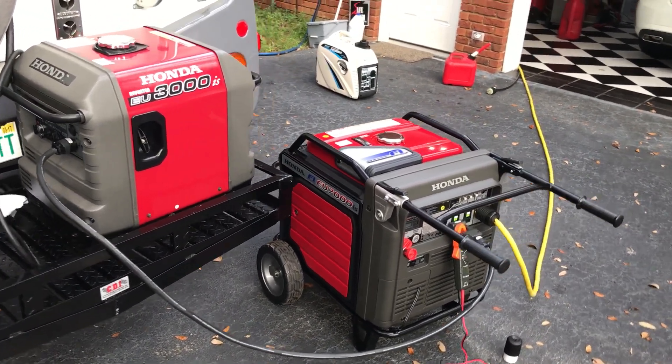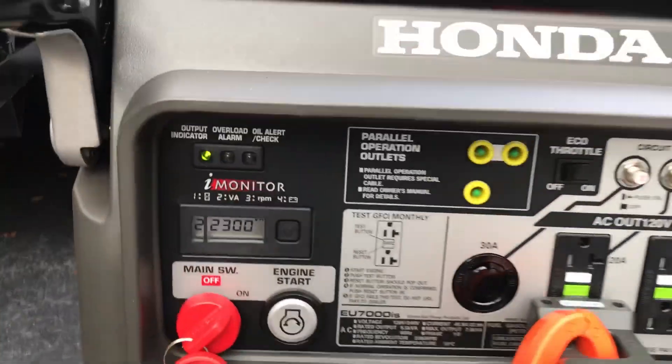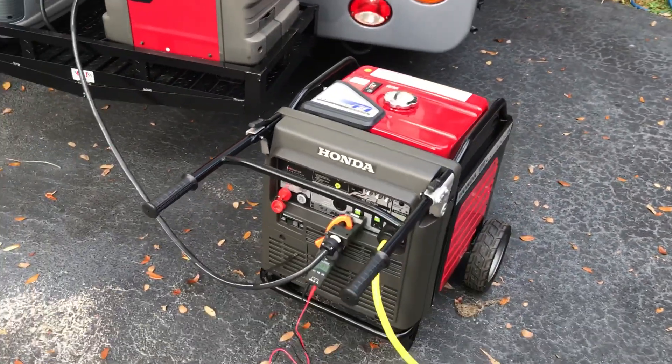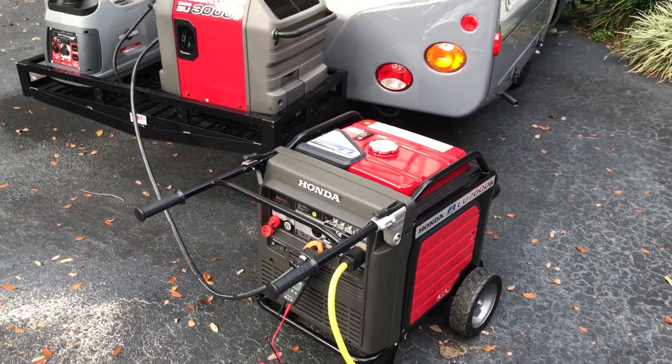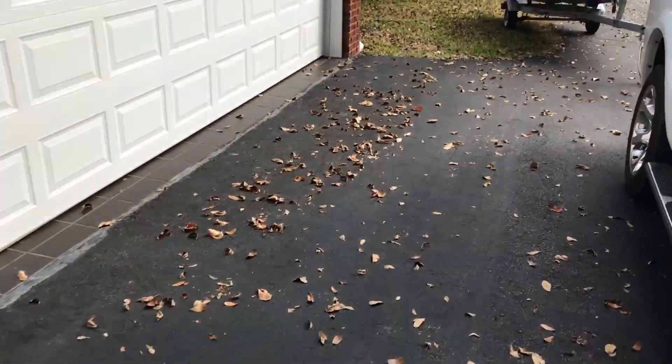They run nice — right now my unit's running at 2300 RPMs. They synced really nicely as soon as I connected them. I'll show you the unit I'm running.